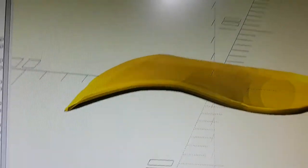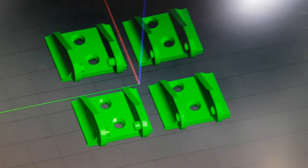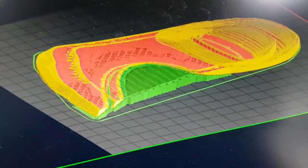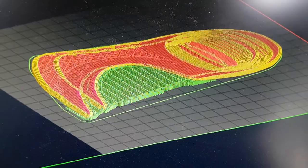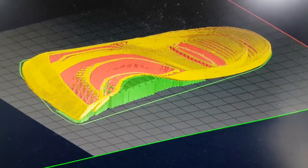Once exported I'll have a little look at the slicer — wrong slicer — there we go. Now I say a draft print, but because it's four top and bottom layers it's actually still quite a dense part. It hasn't got that much space in it; I'm trying to make it as hollow as I can.